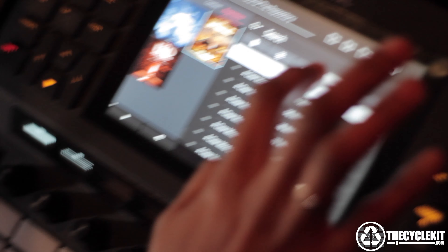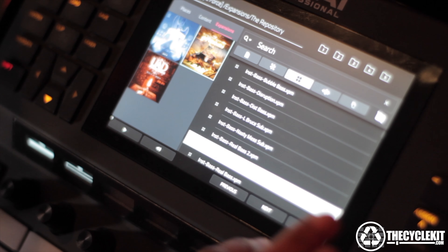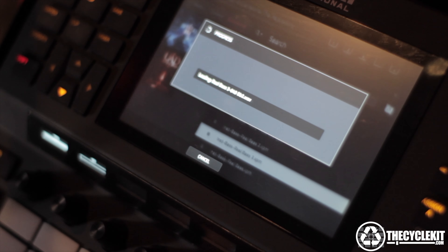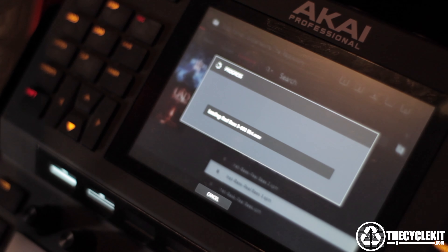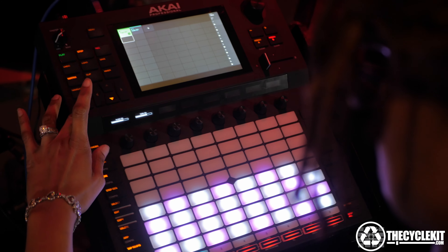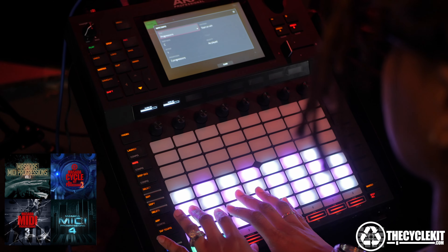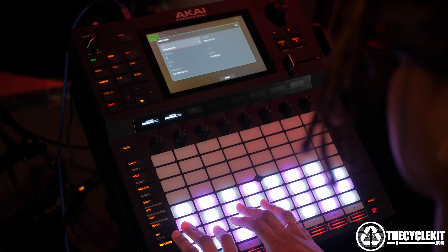Press this one. Okay, now press any of them. Load? As you can see, the Force's interface is very similar to the MPC-X and MPC-Live, although there are some graphical differences throughout the UI. Note Shift gets us into the progression screen where we can load our Masada MIDI progressions.